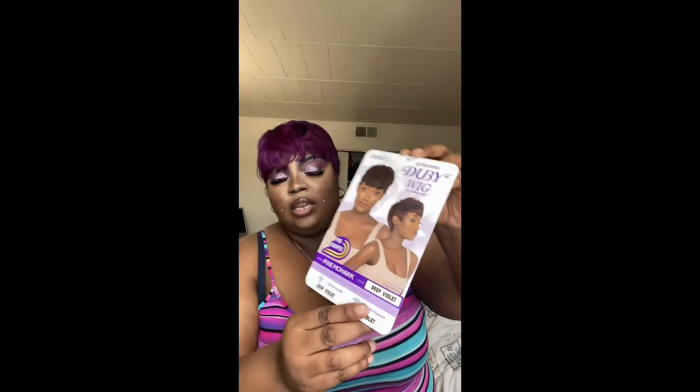I got this from Amazon, it was about $25 after taxes. It comes in a lot of different colors — natural browns, blacks, blondes, and I think they may have a dark blue as well. But you know me, I love color, so I had to get a colored one. Now that I've tried it and I like how it is, I'm probably going to go back and get a 613 blonde one.